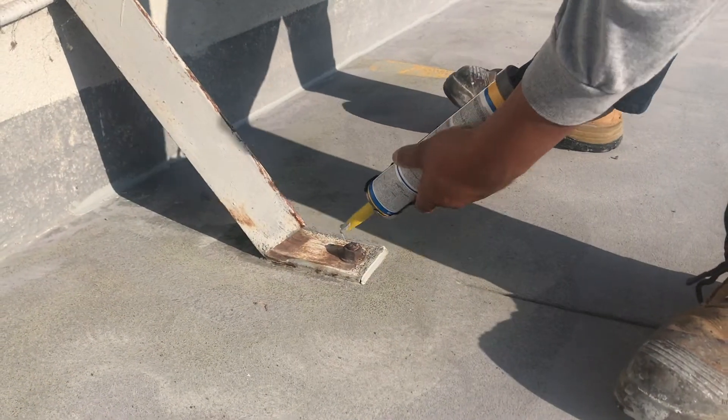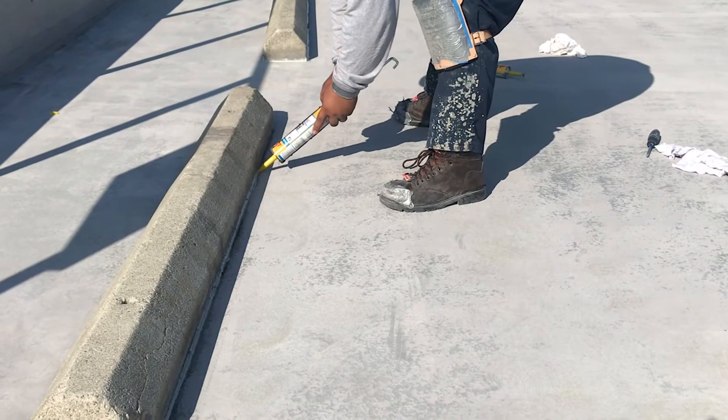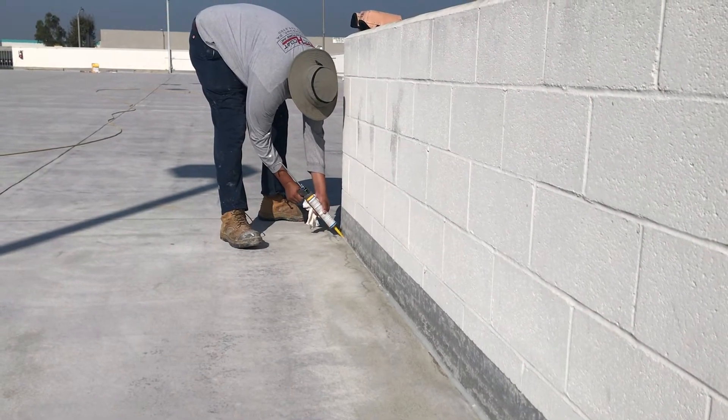Caulk all cracks, penetrations, parking bumpers, and deck-to-wall joints with TuffFlex-approved polyurethane joint sealant. In some cases, TuffFlex WG reinforcement fabric may be necessary.